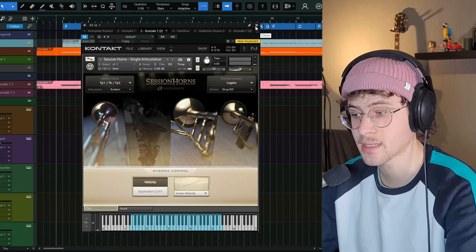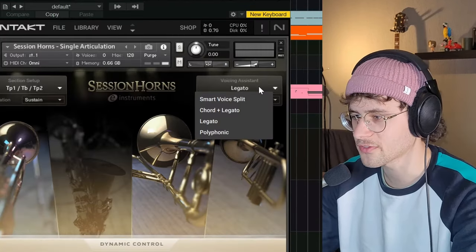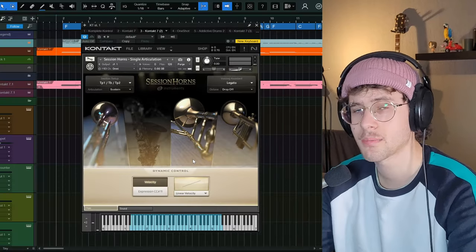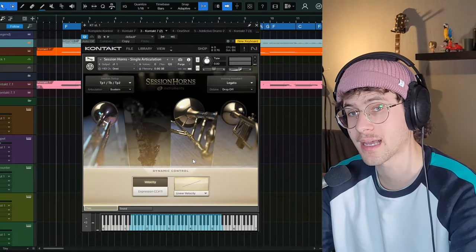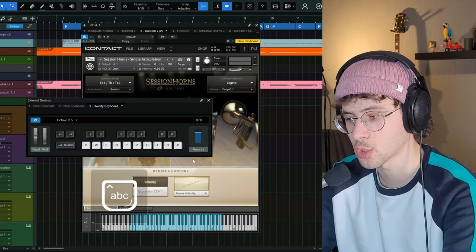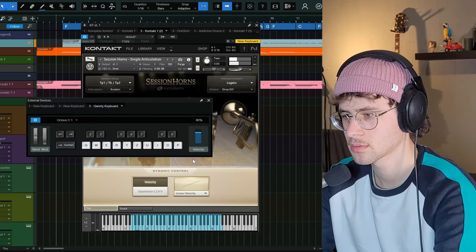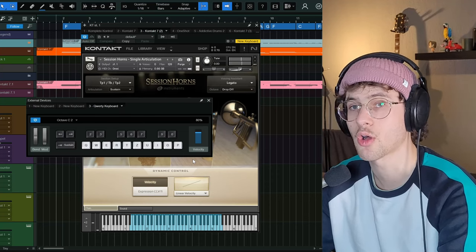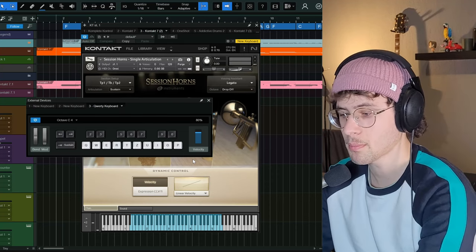That's the first quite limiting factor. It's not terrible because of this voice assistant right here. For example, with this legato selection, depending on which note you play, it will intelligently decide which samples it should trigger. In the lower registers, you will only hear the trombone. A bit higher, you might hear all three players. And in the top end, you will only hear the trumpets.